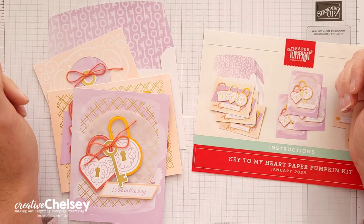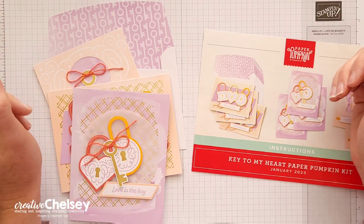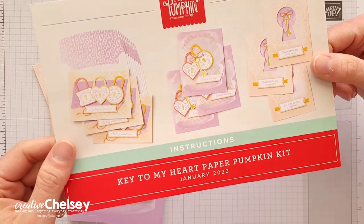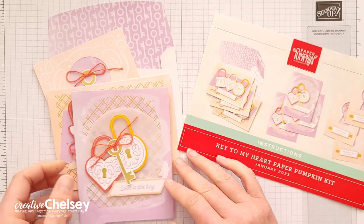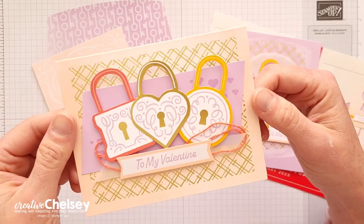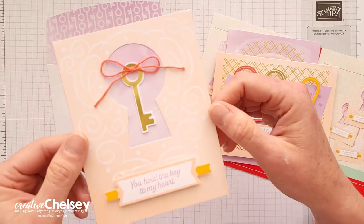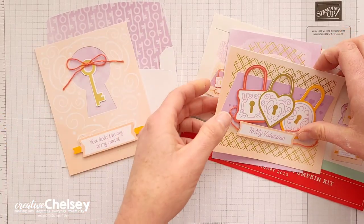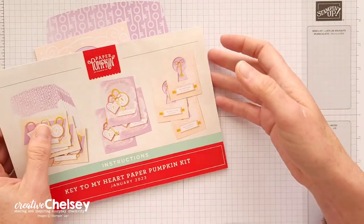Hi everyone and welcome to Creative Chelsea. Today I'm excited to share with you my fourth alternative project using the January 2023 paper pumpkin kit called Key to My Heart. This fun kit created nine handmade cards, three in three different designs. I love the fun color combinations and unique images that these cards have. If you are interested in seeing more of my alternative projects or watching me unbox this kit, you can visit my playlist — I'll link it up in the top right corner.